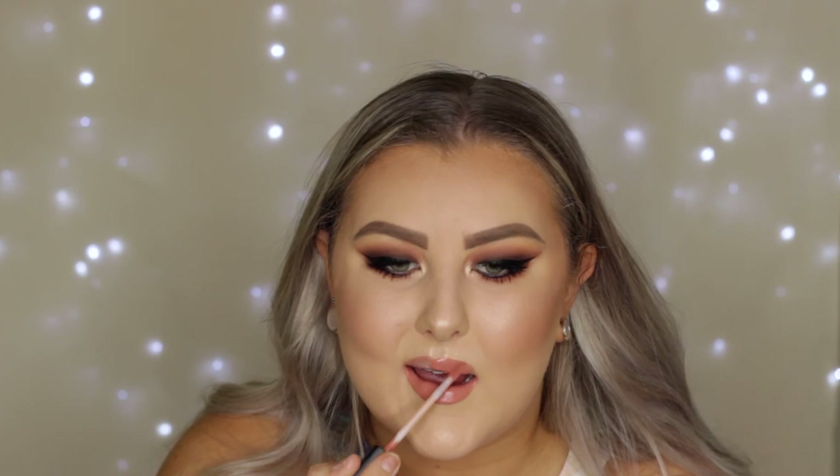For lips I lined them using my favorite nude lip liner, Maybelline Nude Whisper, then filled them in using the Huda Beauty liquid lipstick in the shade Sugar Mama, which is a gorgeous peachy-nude shade. That finished off the entire look! I really hope you guys enjoyed it — don't forget to give a like if you did, and I will see you in my next one.